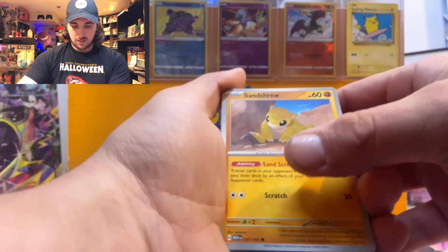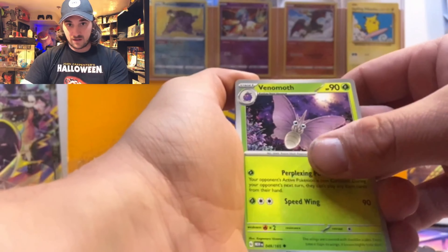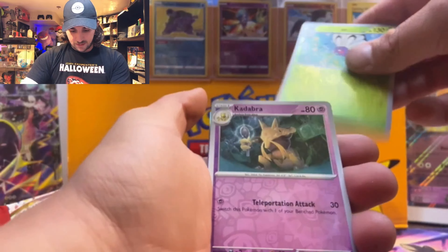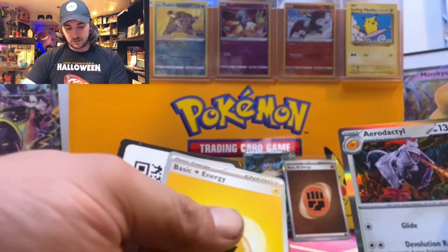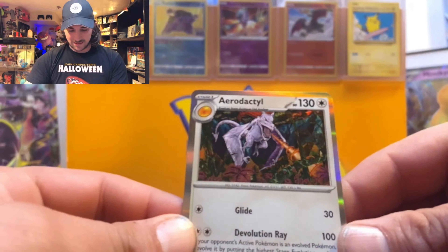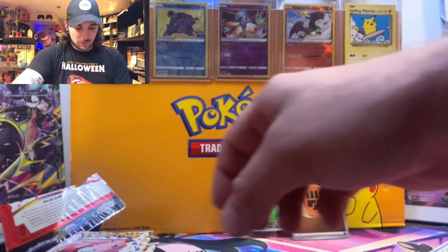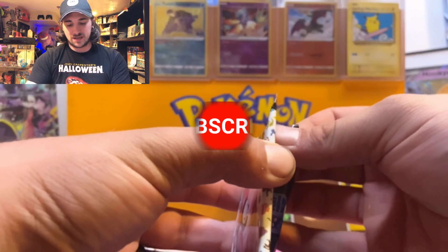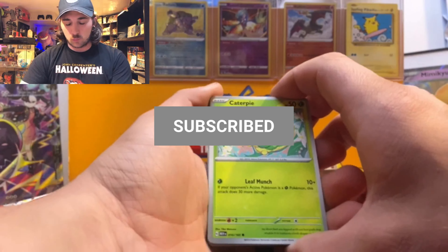Pack two: we got Sandshrew, Seel, Doduo, Tentacool, Venomoth, Rapidash, Nidorina, Butterfree, Kadabra, and Aerodactyl for our hit, plus a regular energy and code card. This Aerodactyl art — I'm digging it. I'm liking just the normal holographics in this set, they are beautiful. We've got a poster box and booster bundles opening in next videos, so stay tuned. Hit that like and subscribe for more 151 content!